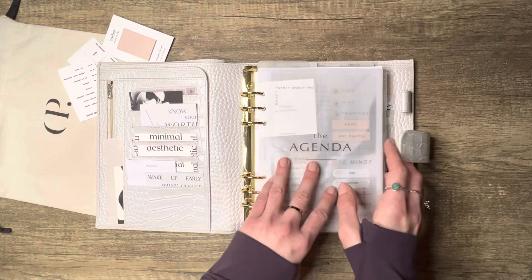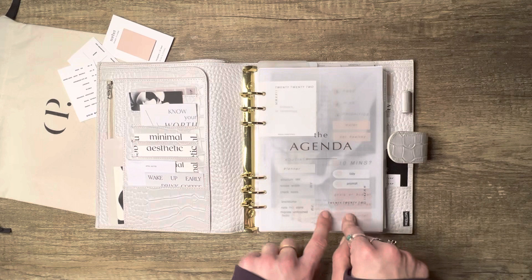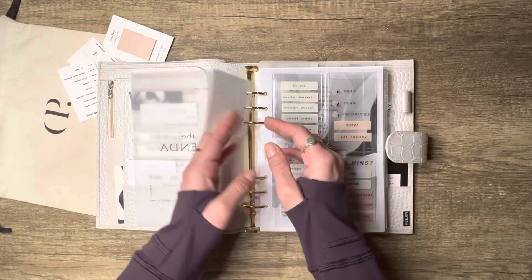Jumping into the planner — sorry if the lighting's a little bad, I'm filming really late at night using my ring light. This one is from Plain and White, it says 'The Agenda 2022,' but honestly I really don't care — I can barely notice. This card here is from Posh Pepper Tree; I laminated it and hole-punched it so it's like a little accent card.